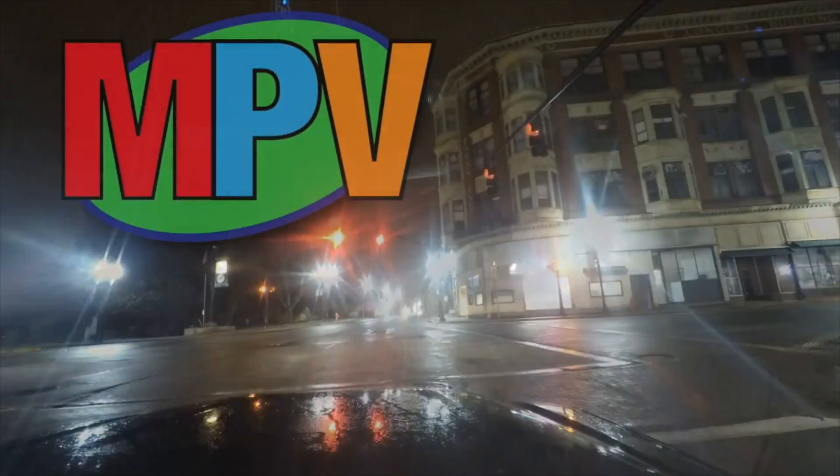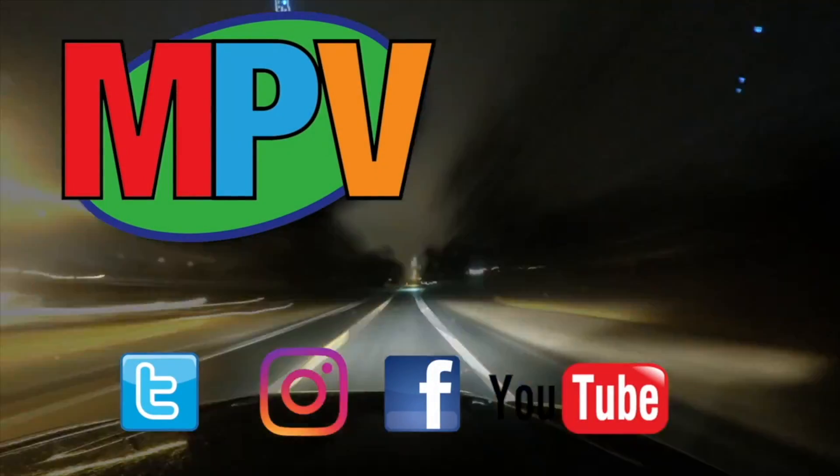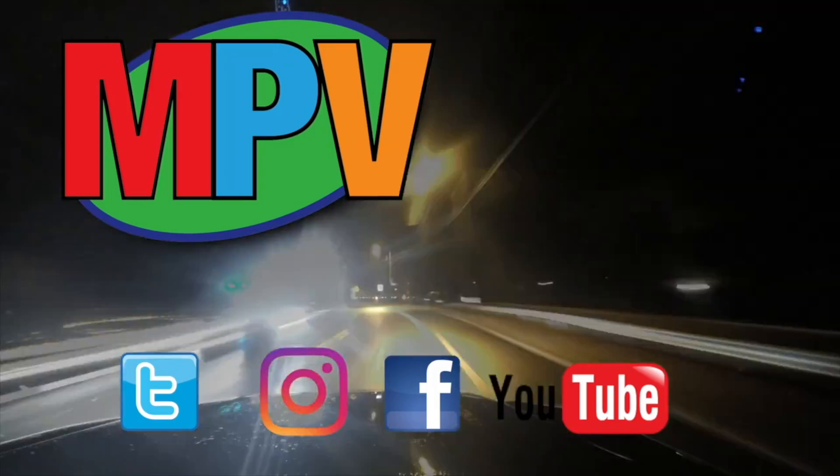Hi everyone, my name is Mark Plant and this is MPV Vlogs. Thanks for coming in. If you're new to the channel, please hit that subscribe button down at the bottom. Hit a thumbs up if you like this video. Leave me a comment if you're already a subscriber — thank you, I appreciate you so much. Hit that bell icon and you'll get a notification anytime I put up a new video.